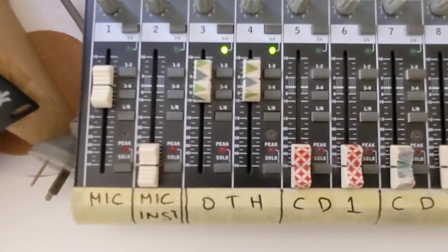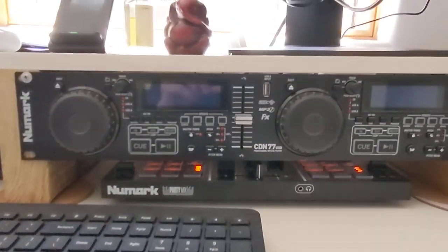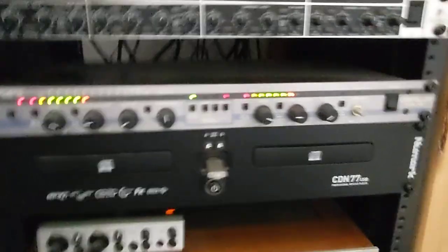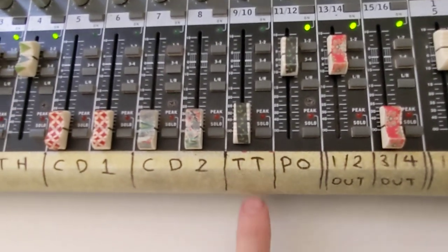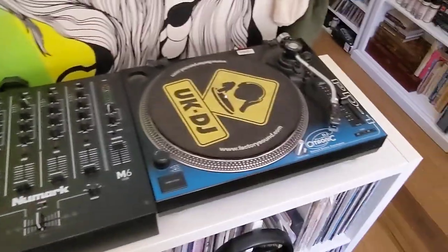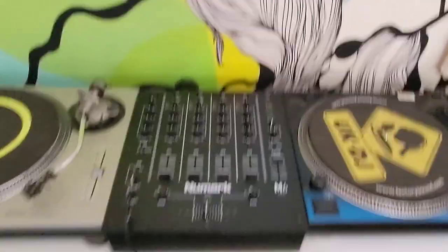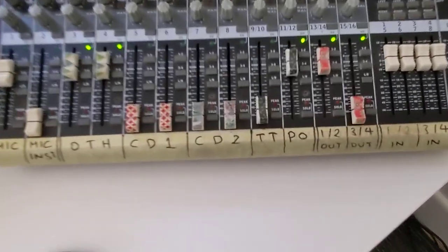CD1 and CD2 are coming from this Numark CDN77 setup — that's the control interface with the decks, and there's a little USB stick poking out. Then there's a channel for the turntables. They're set up over here with their own independent setup — a Technics 1200 and a piece of junk from Cash Converters about 15 years ago. Not a superstar DJ by any means, but good to have on hand. They all come into that channel.